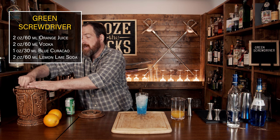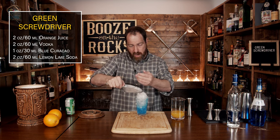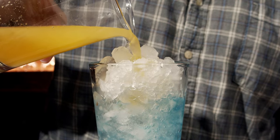Next, what you're going to do is add a little bit more crushed ice, but make sure you leave enough room for the contents of what we're going to put in next. This is our vodka and orange mixture, and what we're going to do is pour it slowly on top so it layers nicely.